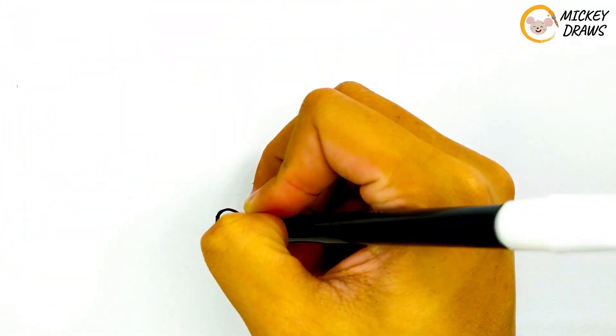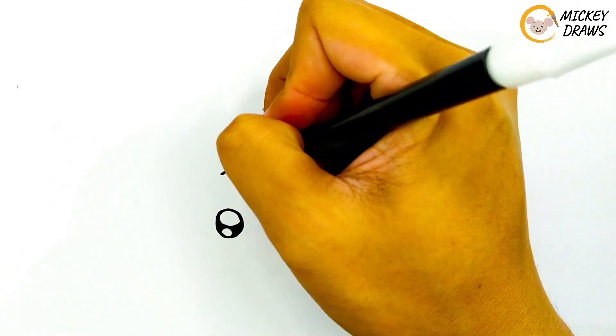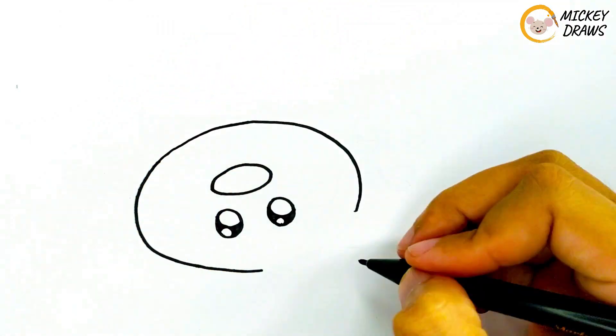First, make two eyeballs for the donut. Next, make a circle shape for the donut shape, and also make a hole in the middle of the donut.